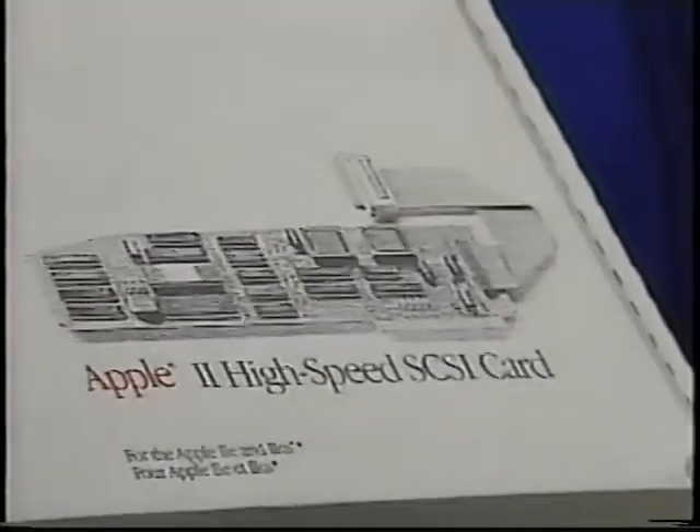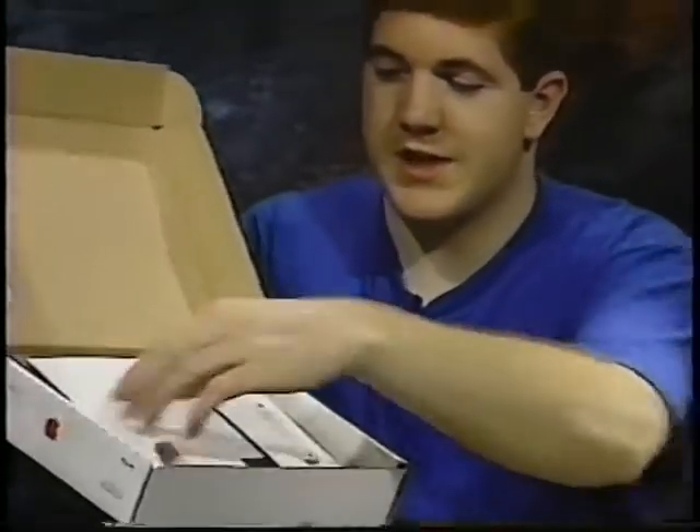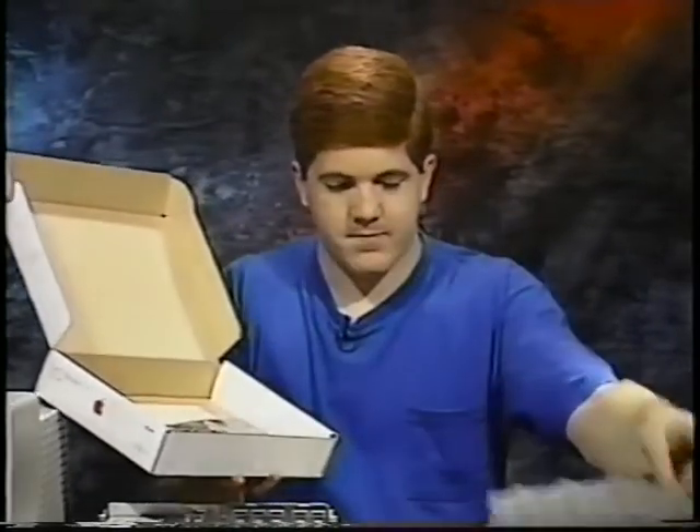Now, open the Apple II high-speed SCSI card package. In this package, you'll find a manual, some disks, and some tools to aid you in installing your SCSI card. Inside this static-proof bag is the SCSI card. We'll use this to connect your computer to your Q-Drive.